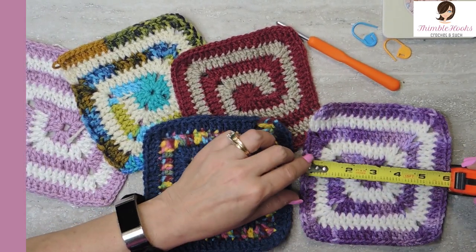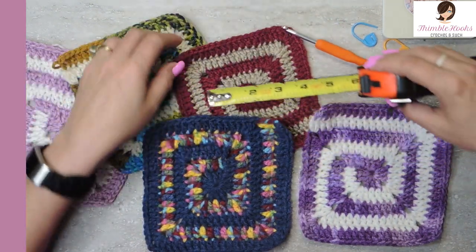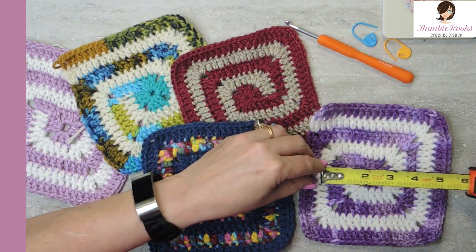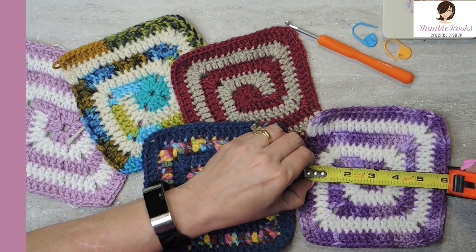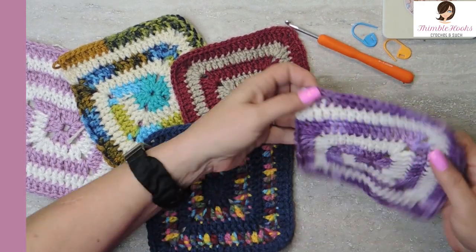They're about six inches wide and I'm using a five millimeter hook. You can see this one is a little bit smaller — I used a four and a half. This one is about five and a half inches wide and this one is coming out right about six. So with a five millimeter hook you get a six inch square.